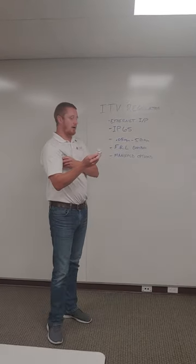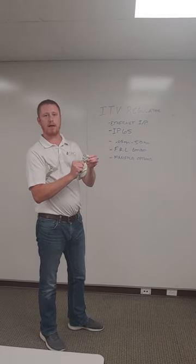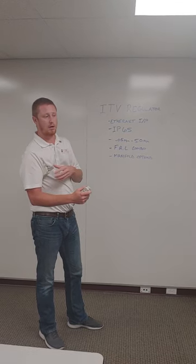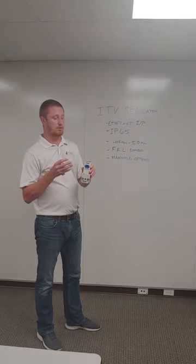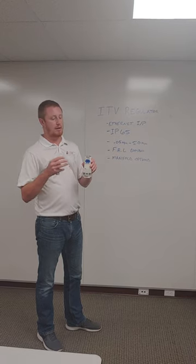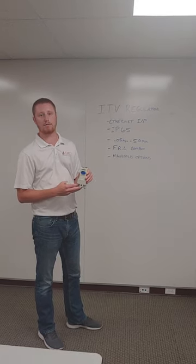The benefit of this is you don't have the option to manually go out and change your regulator on the plant floor. You have to be hooked up and electronically change your regulator. So this will give you a more precise reading, more precise setup, and it takes away some of the troubleshooting and issues you may experience out in the field.